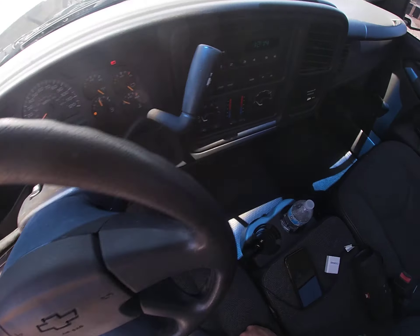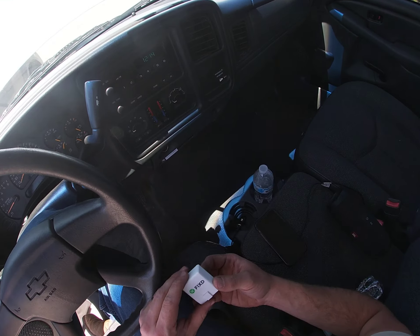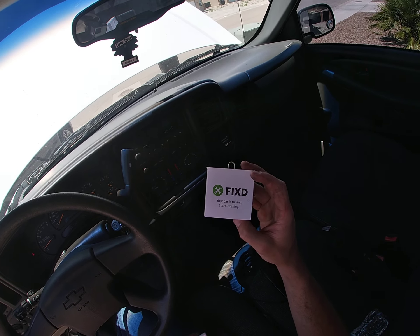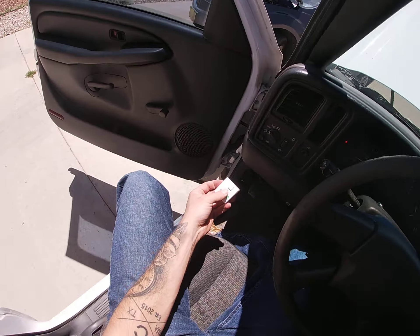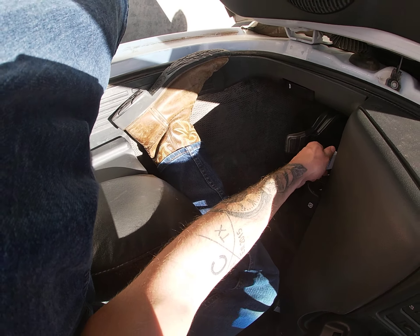Nice, we did it just in time — no biggie. Here I've got the fix. It's the OBD2 sensor — Bluetooth, connects to your car. I like it a lot. I got it as a gift and it's been working out pretty nice. There is a premium version that I have not gotten just because I'm a little cheap, but this gets the job done.